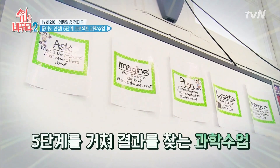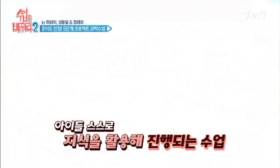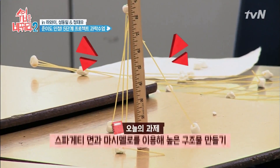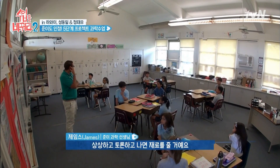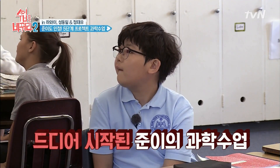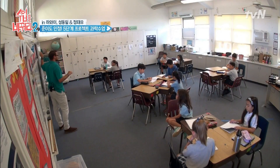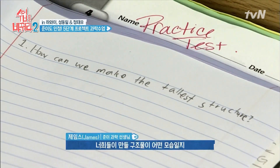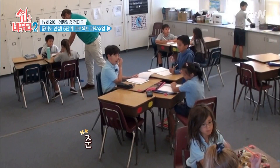We're gonna be trying to build the tallest structure. You guys have brainstormed, you guys have talked. I will give you guys your materials. The first step is ask a question — what your structure's gonna look like, how you're gonna build it. What's the best way?